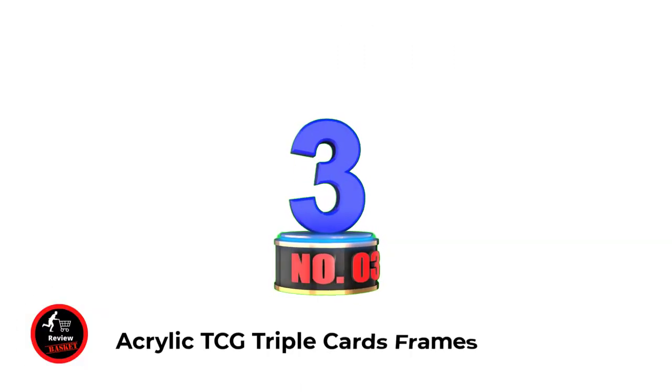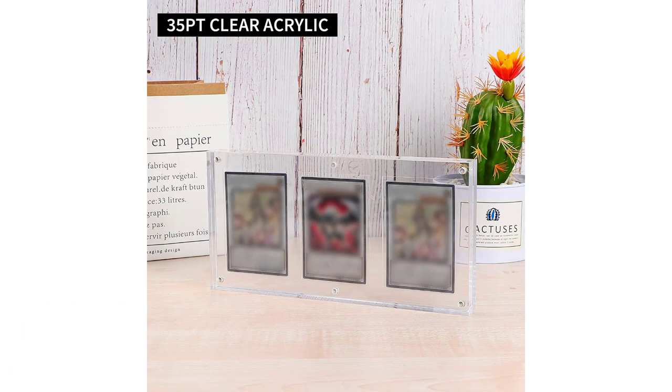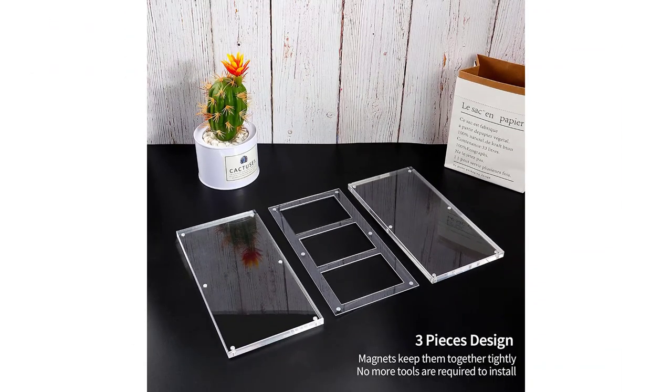Number 3: Acrylic TCG Triple Cards Frames. Super clear acrylic — perfect choice to display and store your rare cards. The clear acrylic card frame with double-sided design allows you to see the card's details from every side. It is an excellent crystal clear card display frame for living room, bedroom, office, or any other place.